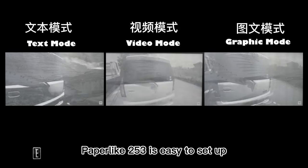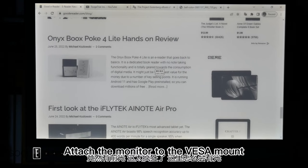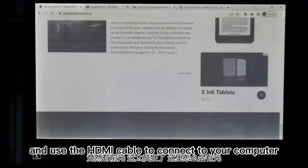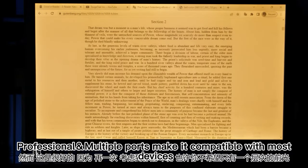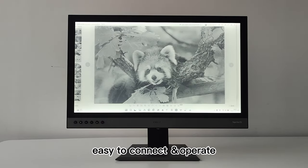The Paperlike 253 is easy to set up — it's plug and play right out of the box. Attach the monitor to the VESA mount, plug in the power cable, and use the HDMI cable to connect to your computer. Multiple professional ports including DP, HDMI, and Type-C make it compatible with most devices and easy to connect and operate.